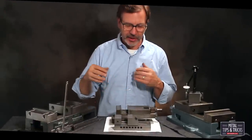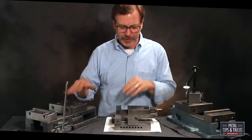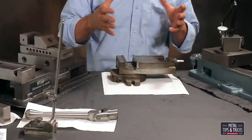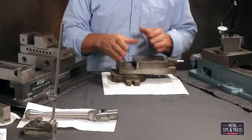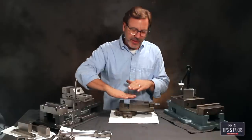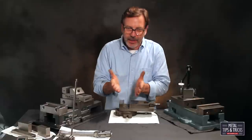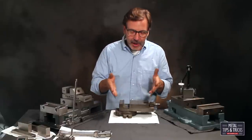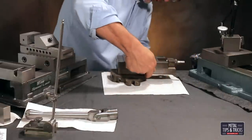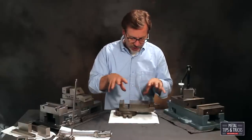I think it's important to talk about the general different designs of vises so you can understand why milling machine vises are built the way they are. The first standard vise you come across is like this Hardinge — and being a Hardinge, it's a great vise, but it has a big weakness. The screw itself is on the top, so when you tighten up the jaw, it's going to push and bend the bed. They've put a long jaw on it and added gibs to help control that distortion.